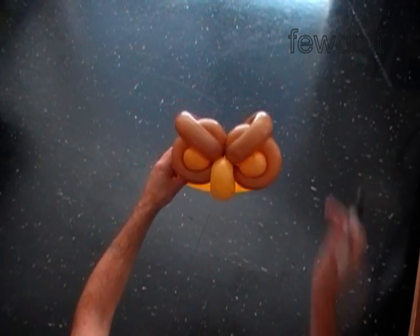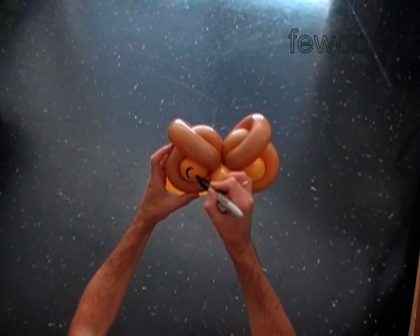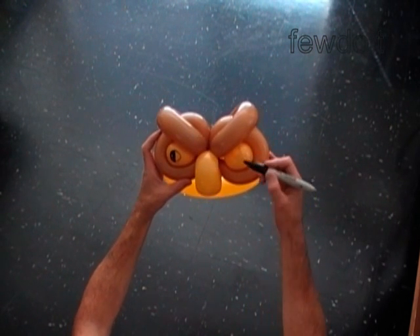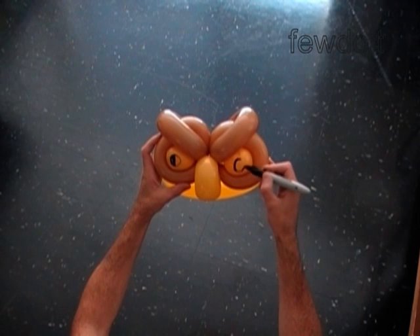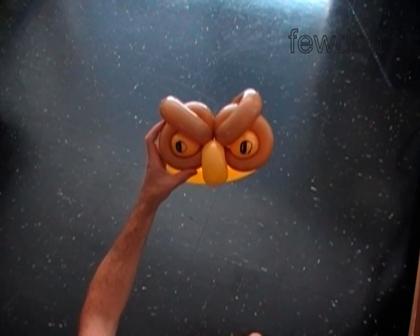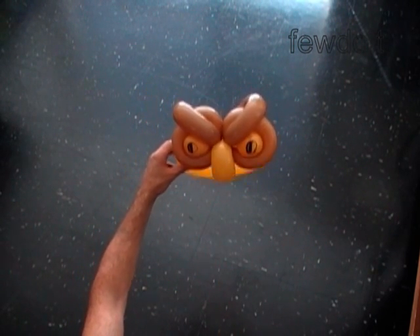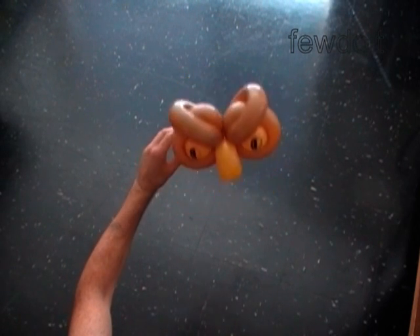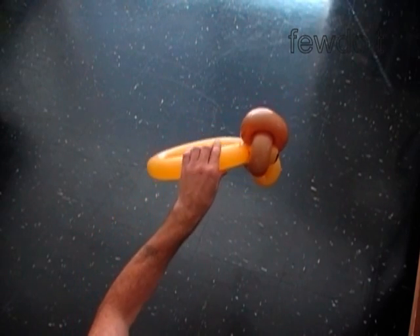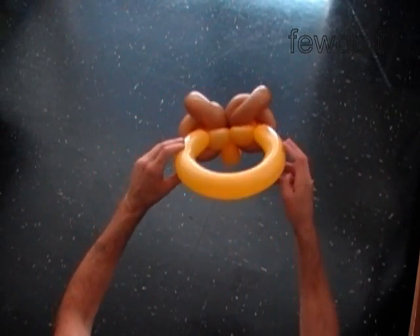Let's use a black permanent marker to draw the eyes. Congratulations! We have made the oval hat. Here is the side view, the front view, the bottom view, the side view, and the back view.